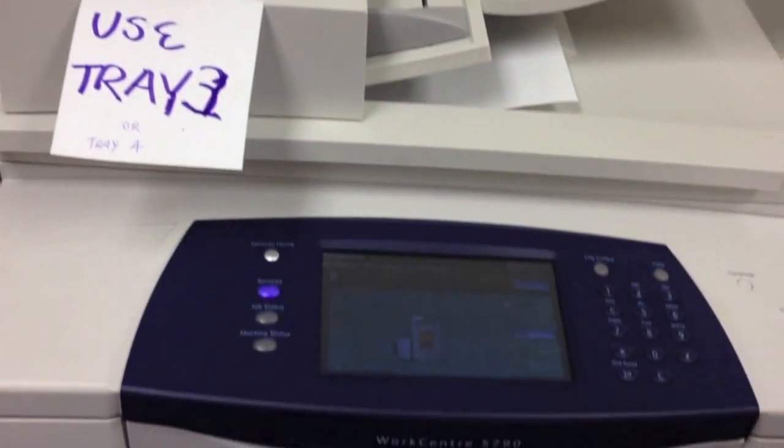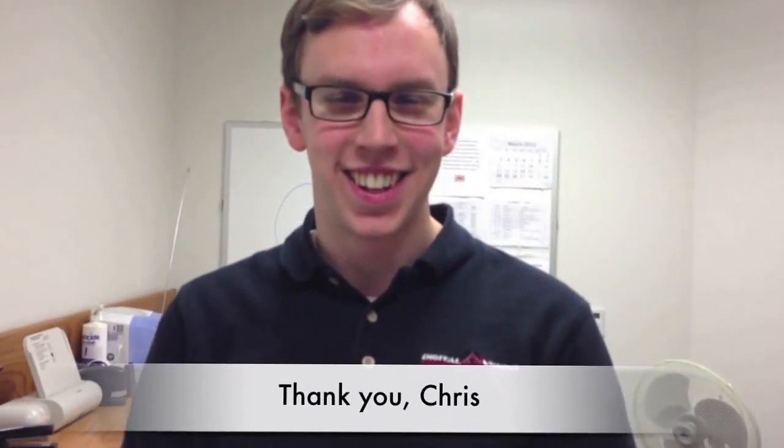It will scan it in, process, and send it. Thank you so much for joining us today. Yes, you're welcome. Thanks for going through this with me.